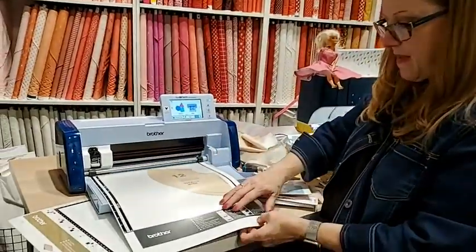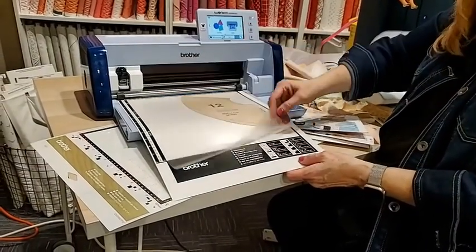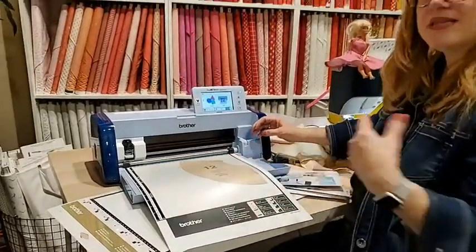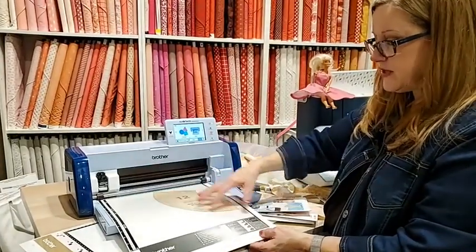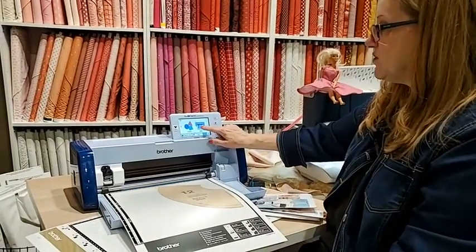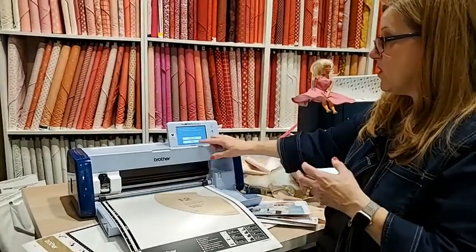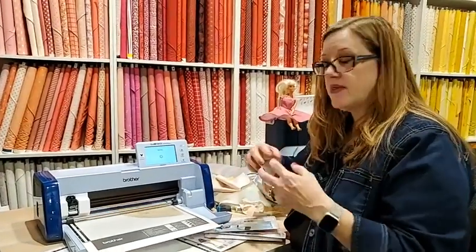The scanning mat is like a photocopier — you just slip the things underneath it. I'm going to tell it to scan to data, which means it can save it. Then we can have it in the machine and manipulate and change it. What I found works really well is to actually cut out the pattern piece itself, because then the machine had an easy time finding that pattern piece.